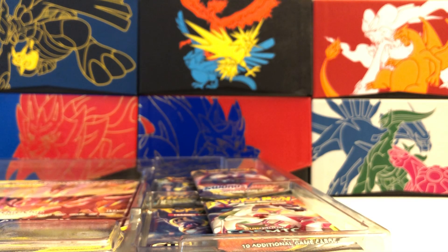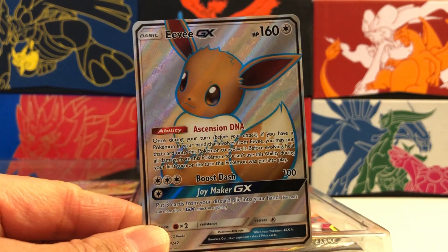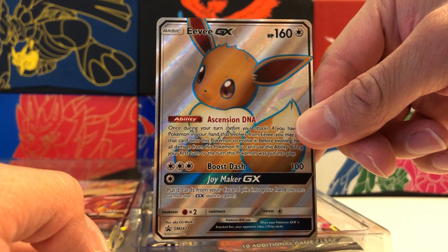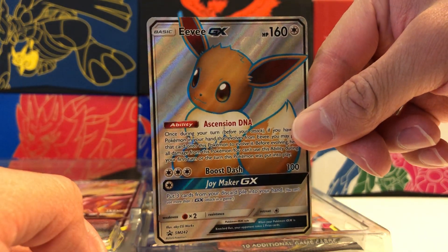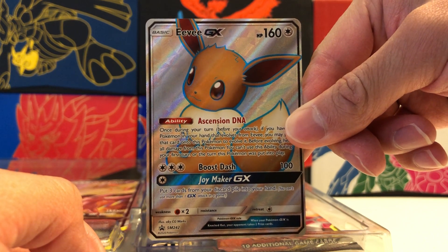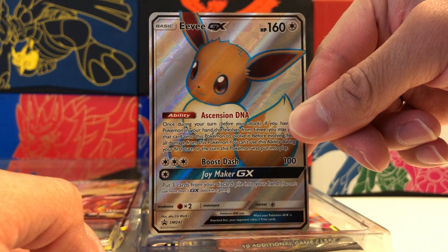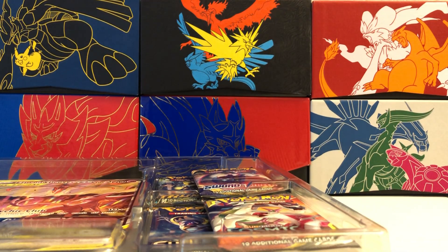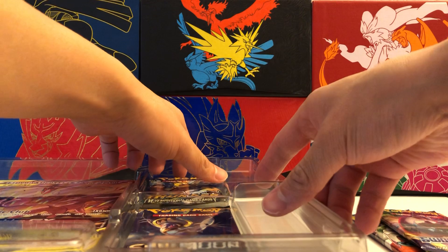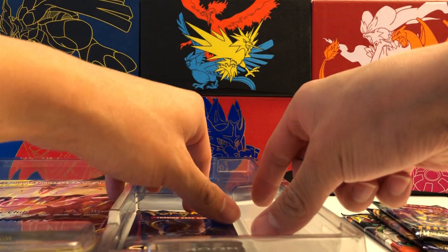And our last promo, the fourth one displayed on the front, is also a very nice card. It is a Full Art Eevee GX — Black Star Promo SM242, also textured and fully holographic. A very, very nice Full Art Eevee card, a little cherry on top for the main promos displayed on the front of this collection. Those other three promos — the Leafeon, Glaceon, and Regigigas — are pretty random, but that's kind of how these boxes go sometimes.